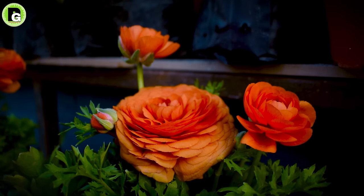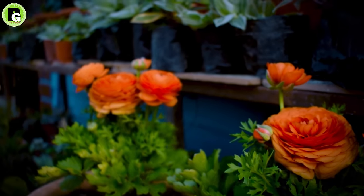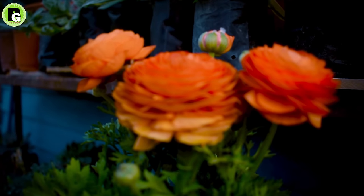This is the Ranunculus class. There are two or three different colors, but they can appear in the same color group. Actually, we all have different colors — they are not all the same.